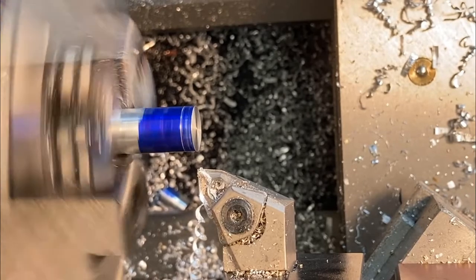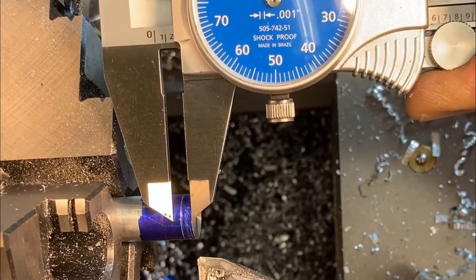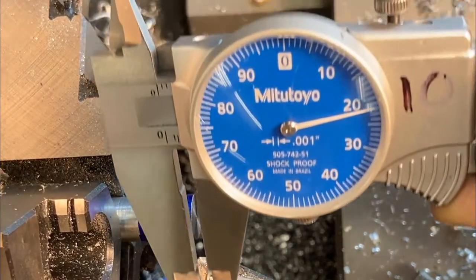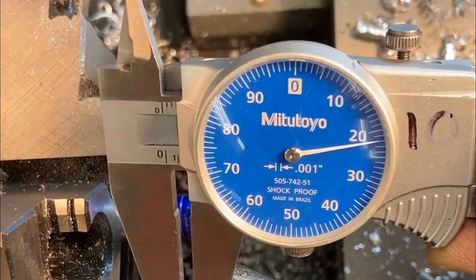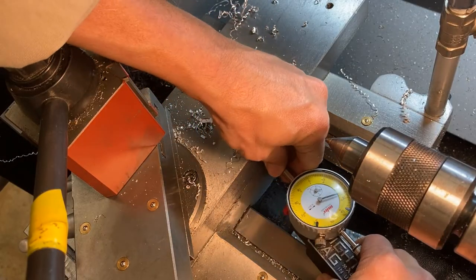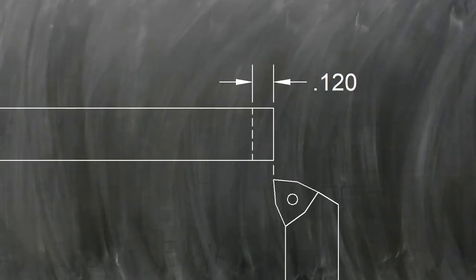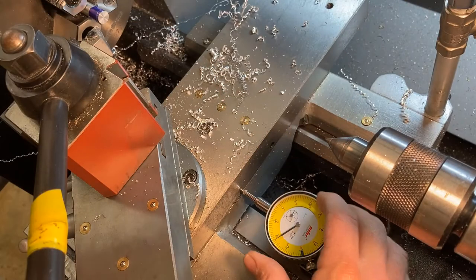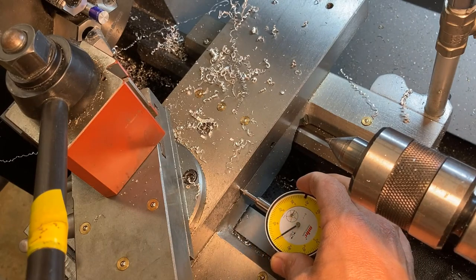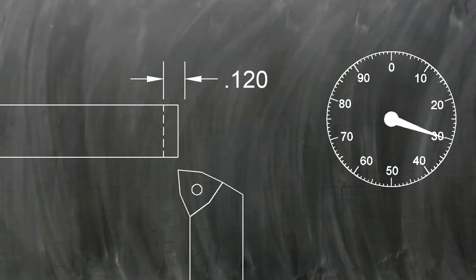Face off the end to clean it up well enough to get a good measurement and see how far away we are from our mark. Then place the dial indicator back on the lathe, zero it out, and use it to tell us when we've moved the right distance. Here we're 120 thousandths of an inch long, so we'll zero out on the end and keep making facing cuts until the dial indicator has moved 120 thou.